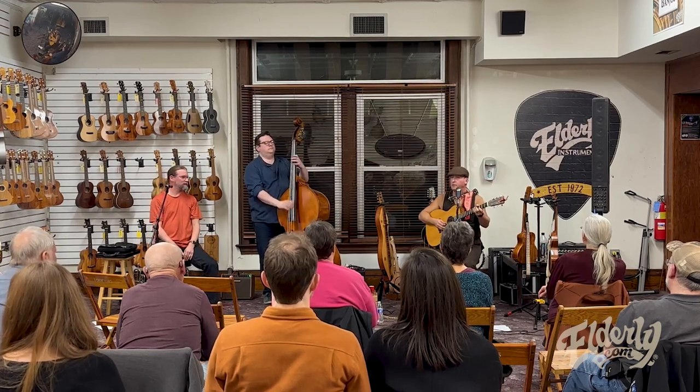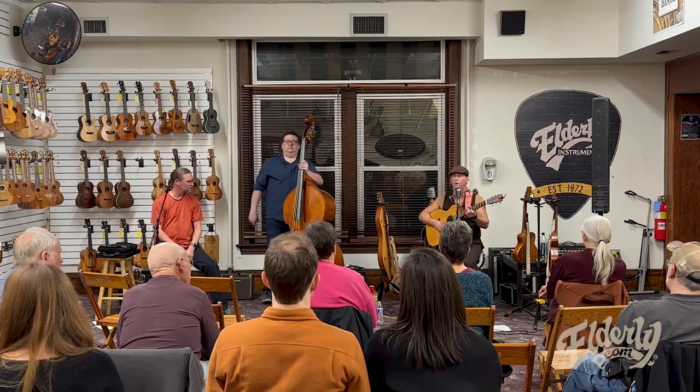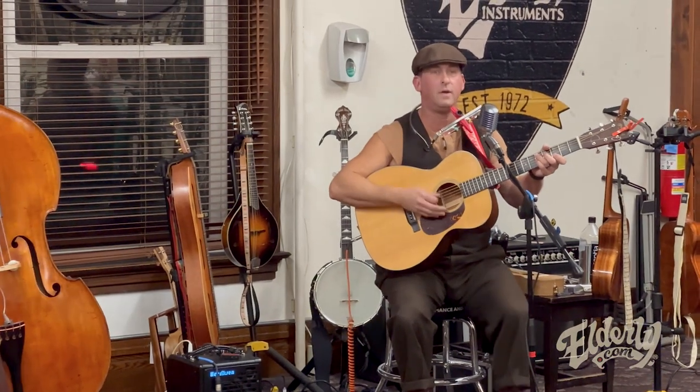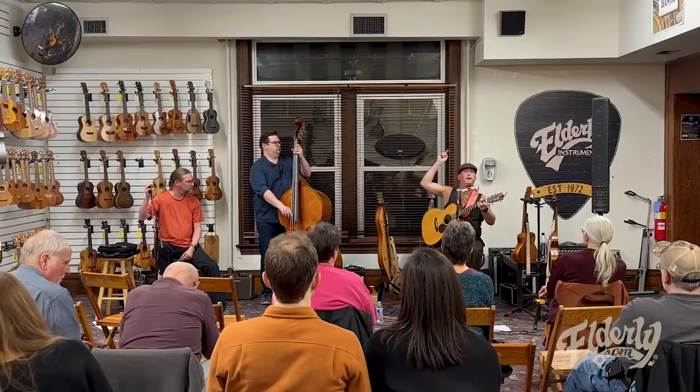[Audience call-and-response finale] Rough, rough, rough, and you gotta be tough, tough, tough. Things go wrong, wrong, wrong — well, you better be strong. One more, let me hear it now: rough, rough, rough, and you gotta be tough, tough, tough. Things go wrong, wrong, wrong — well, you better be strong.